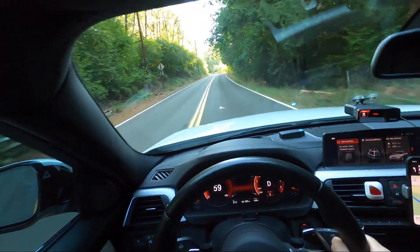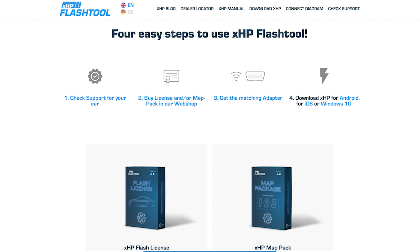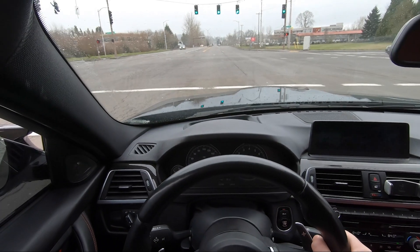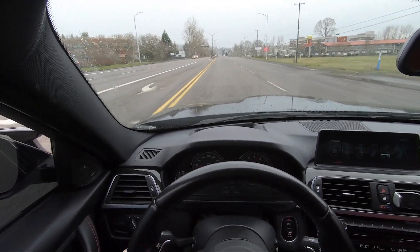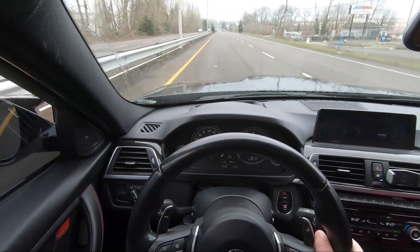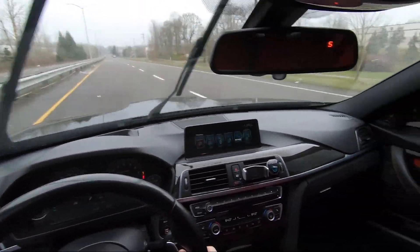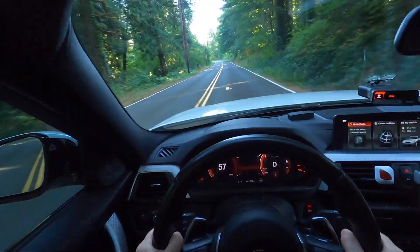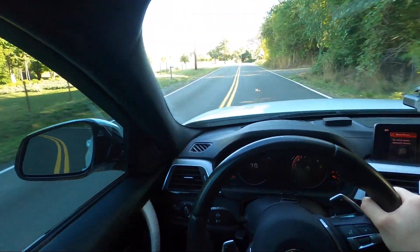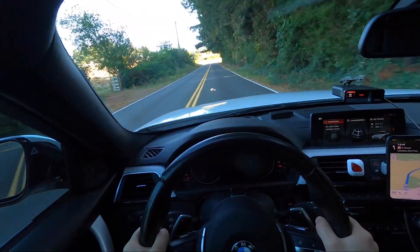I still haven't tuned the transmission, but I plan on getting the XHP transmission flash, which I've heard great things about. Overall this car pulls really hard. I've driven a few F80 M3s — this car is way more tame, doesn't handle as well, and doesn't look as mean, but the Stage 1 tuned 340i matches the F80 in acceleration up to a certain RPM. Unfortunately, even with the tune it doesn't pull all the way to redline the way a true M car does — I'd need a turbo upgrade for that. With X-Drive, though, I'm confident I'd beat a stock F80 or F82 in a 0-60.